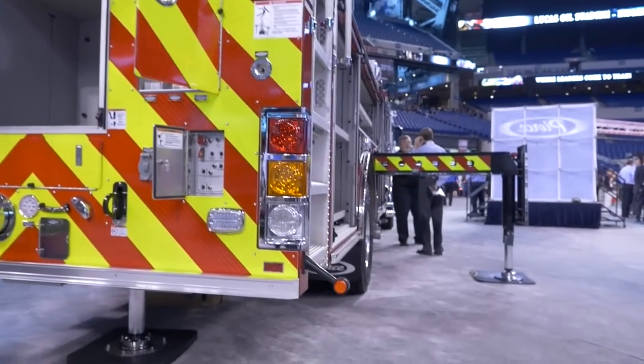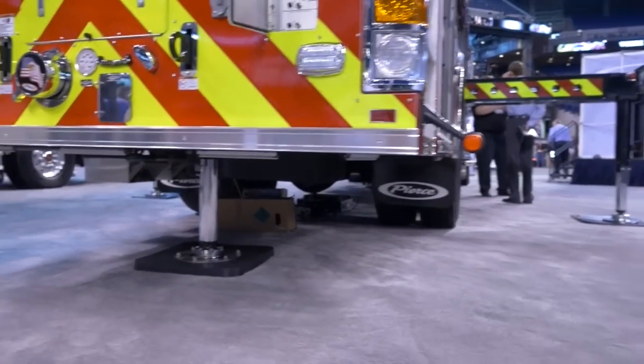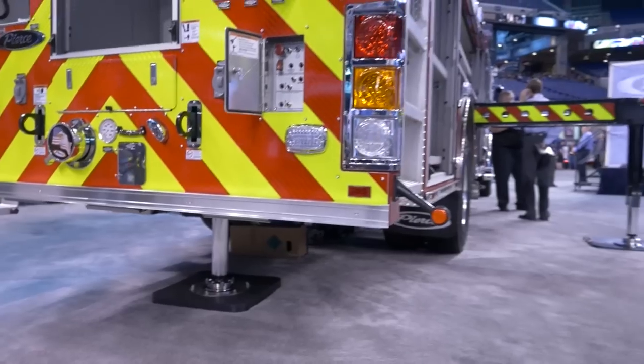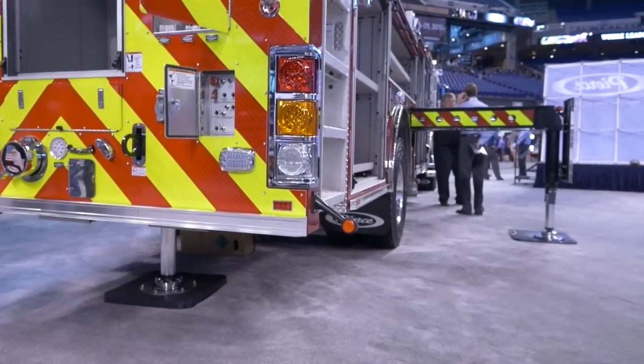The outriggers on the truck are rather unique — there's only three of them. We really only refer to the two 18-foot stance outriggers. The one in the back never really comes into play other than supporting the rear of the truck.